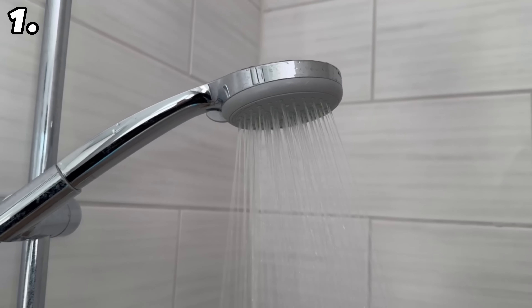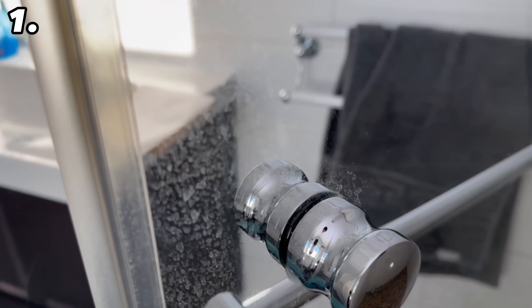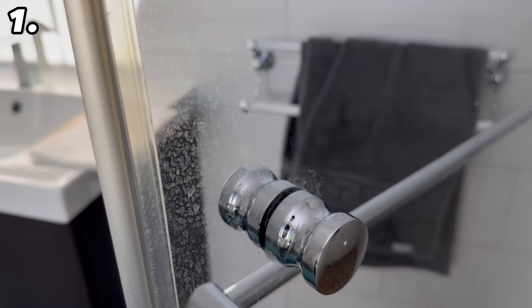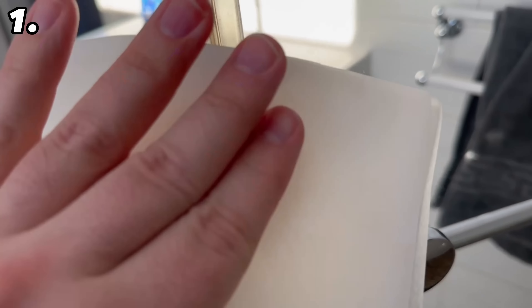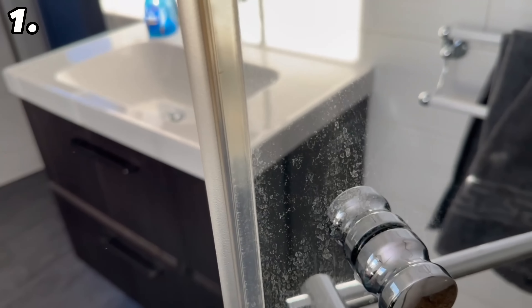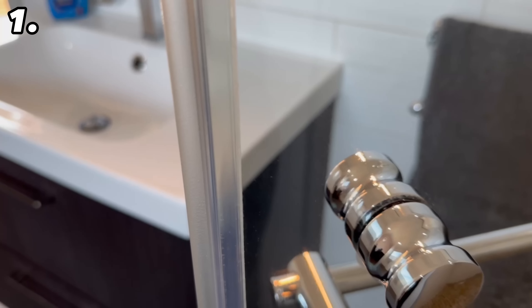This happens due to the coating of the baking paper, and it doesn't just work on the shower fittings but also on the glass door. Simply take some baking paper, rub it over, and in the end it's completely gone. Thanks to the coating applied, new limescale doesn't form so quickly. That's why baking paper is a real insider tip for cleaning.